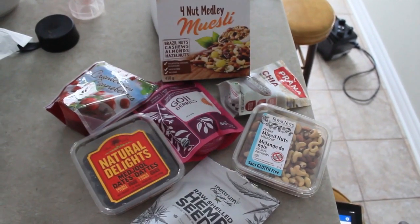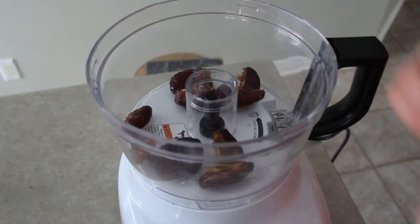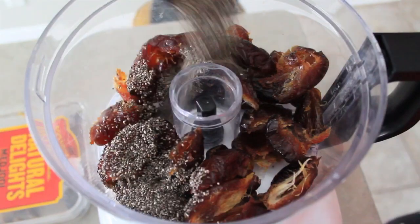Now it's time to make my fudgy energy bars. My parents literally love these and I wanted to make a chocolate one because my mom loves chocolate.